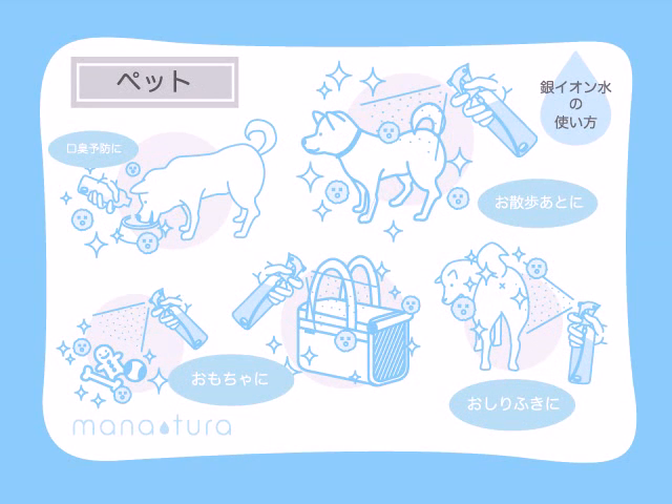Use Manatura for your beloved pet too. Drinking silver iron water can get rid of their bad breath, and you can shower them with Manatura after taking a walk outside. It's the safest way to sanitise and deodorise.